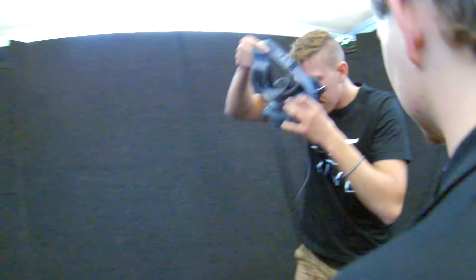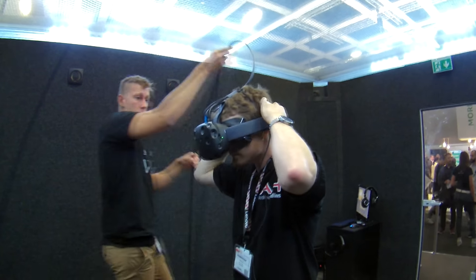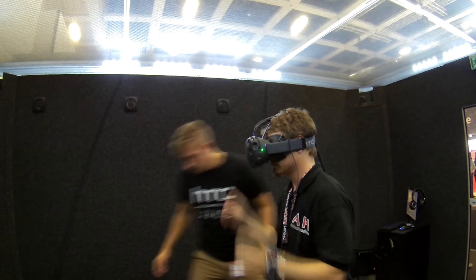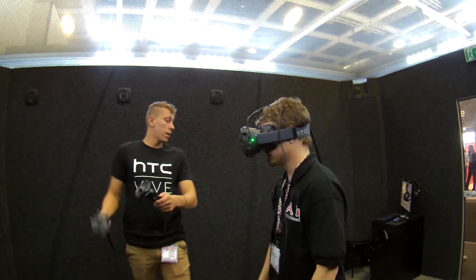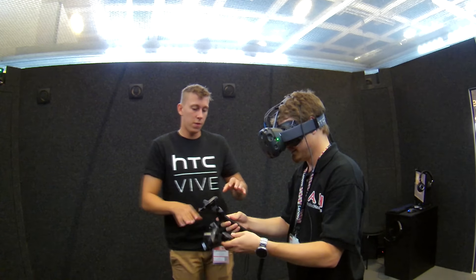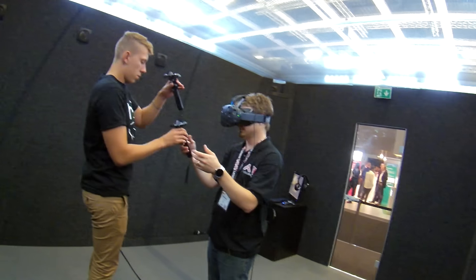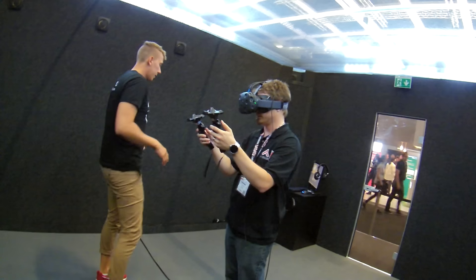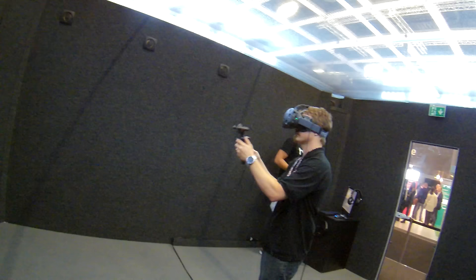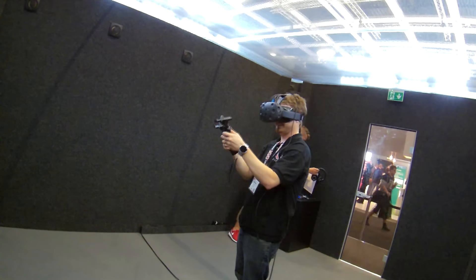I've already used the Oculus Rift before — the first and second development kits. They're very impressive units, but nothing had quite prepared me for exactly what I was going to experience here. This feels very similar to an Oculus Rift if you've used one, or Samsung's version of it. It's a very comfortable headset that goes on your head via straps and has a bunch of cords attached to it, unlike the Samsung one which is more portable. The upside is that the front has a ton of little sensors that see the room, and you have two controllers that it can see as well.